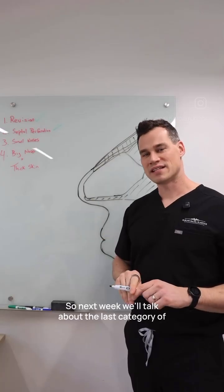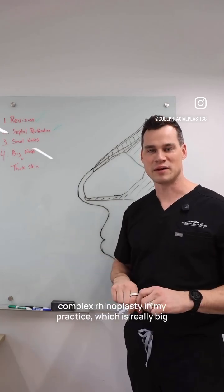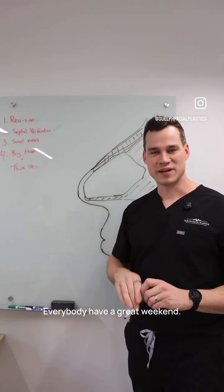Next week we'll talk about the last category of complex rhinoplasty in my practice, which is really big noses that want to be small. Everybody have a great weekend.